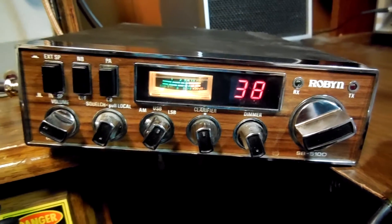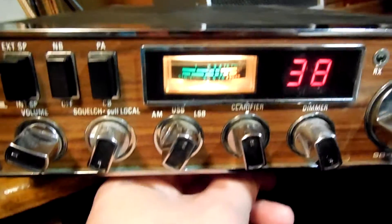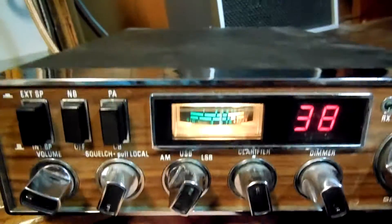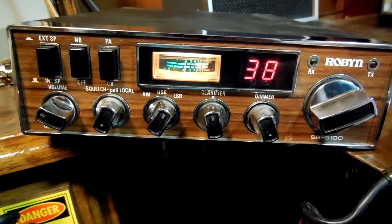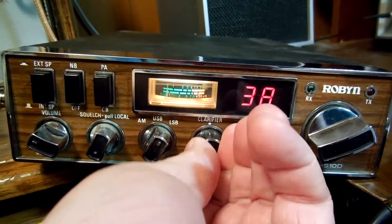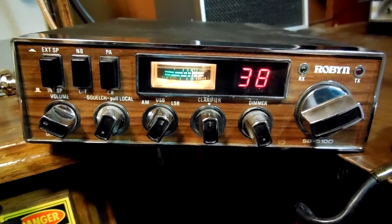The power output was really low on the lower channels and real high on the upper channels, so I equalized everything out. It's got switches on the bottom for extra channels — it goes up above 40 and down below channel 1. Of course the clarifier — that's been opened up. It drifts a little bit when you first turn it on, but after a while it warms up and stabilizes right out. It's just an old radio.